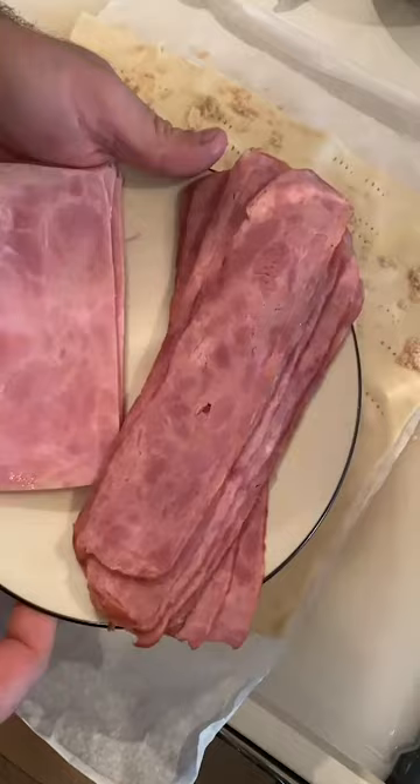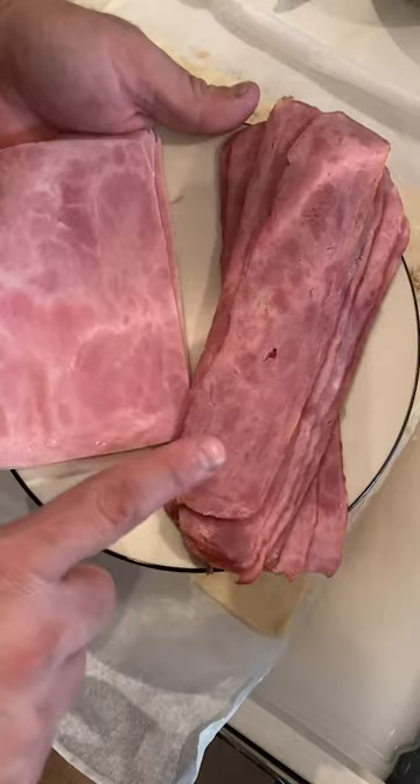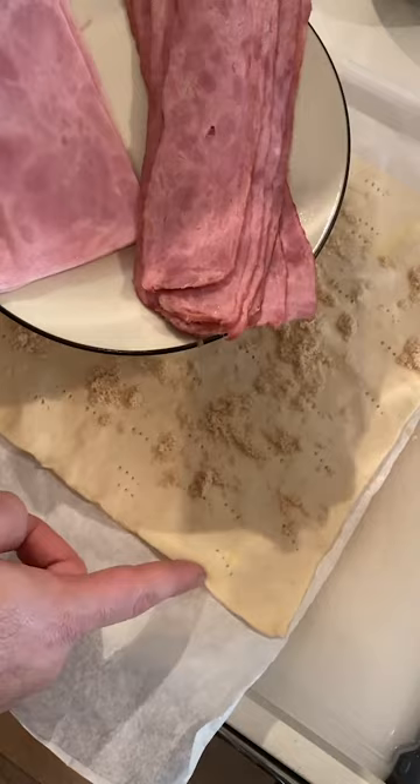Now we're gonna add a little bit of ham. Instead of using bacon I'm gonna use turkey bacon — it's not as salty and fatty as regular bacon. It works out just right for this recipe, and of course some ham, because at the end of the day it's a ham roll-up.